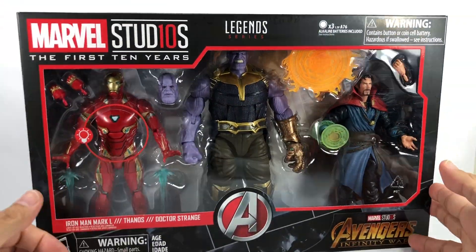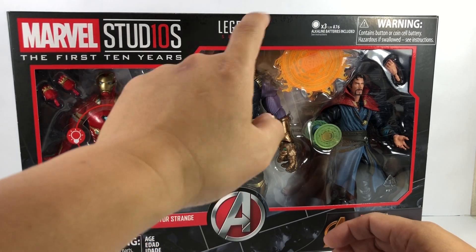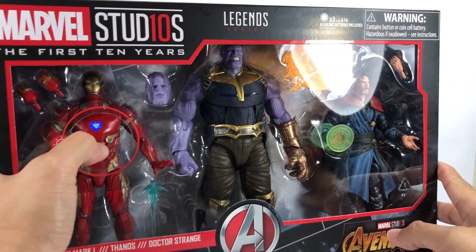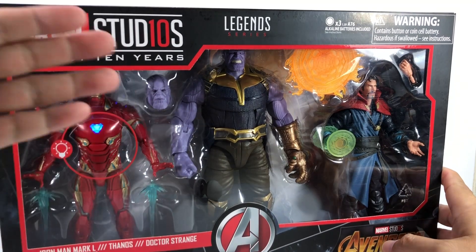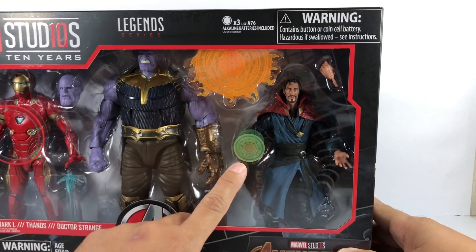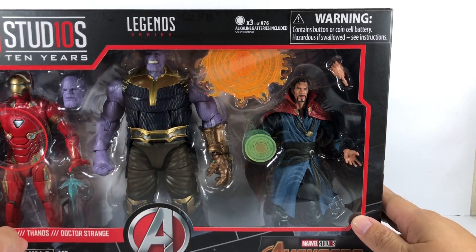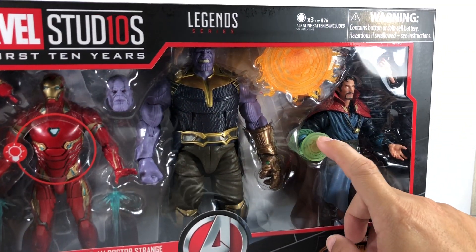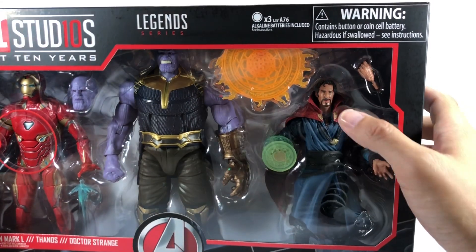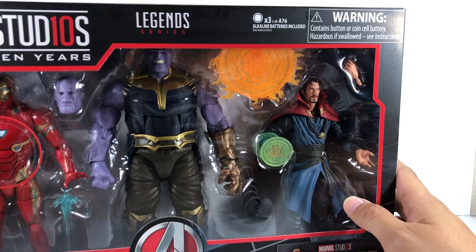So it's essentially just a repack of certain figures. Thanos was released as a Build-A-Figure, but with better paint apps on his chest, the open gauntlet, and two new head sculpts. Then we have the Mark 50, which lights up, but because of that it sacrifices the chest articulation. And we get a new and improved Doctor Strange figure — we already had one from the Doctor Strange movie line, but this time we have the effects for the time stone and a brand new head sculpt that looks more like Benedict Cumberbatch.